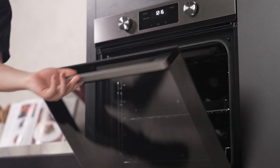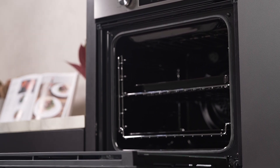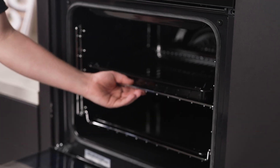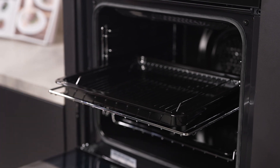Designed with Australian families in mind, the multi-layer glazing of oven doors remains cooler to the touch when the oven is hot, enhancing safety in your kitchen. The oven's generous capacity makes family meals easy and full of flavour, accommodating everything from a hearty roast to a delightful dessert.